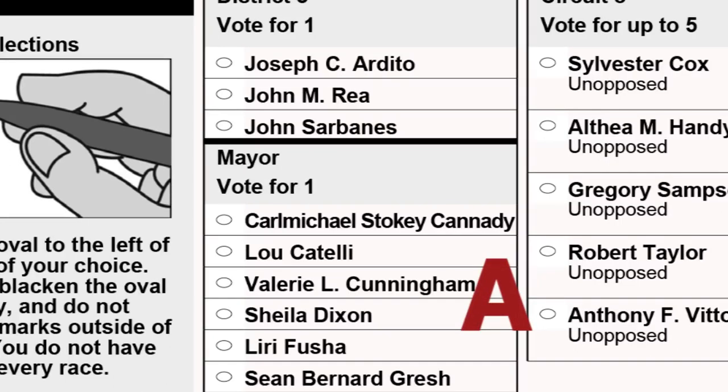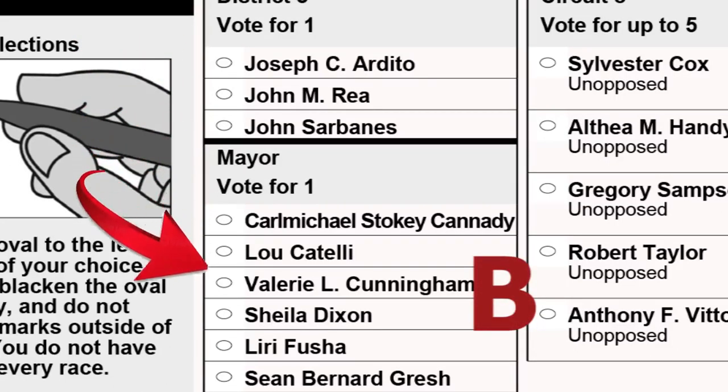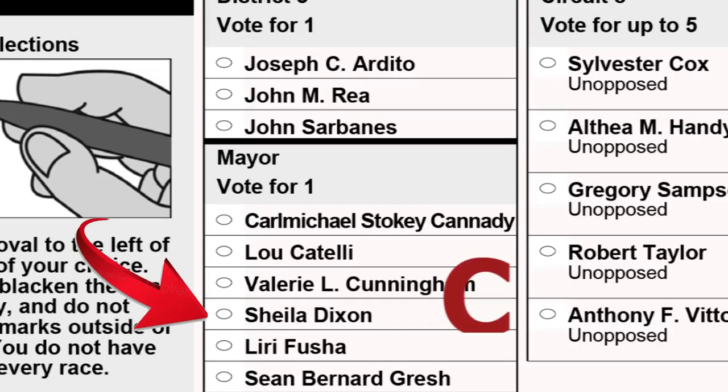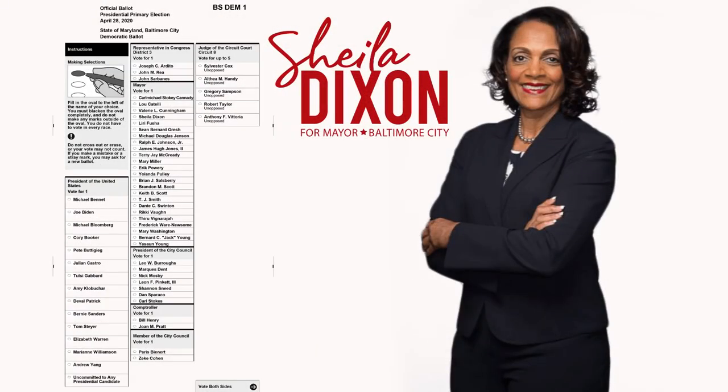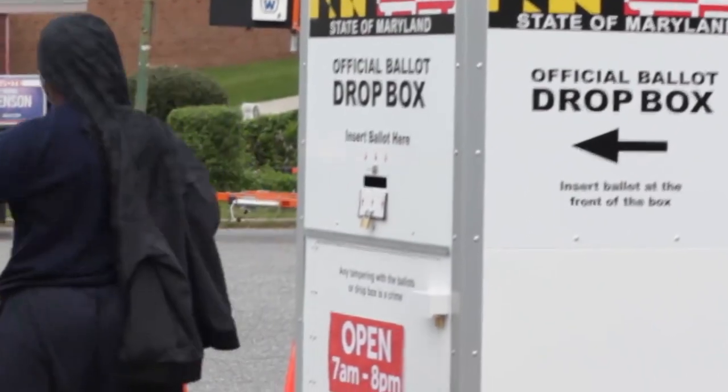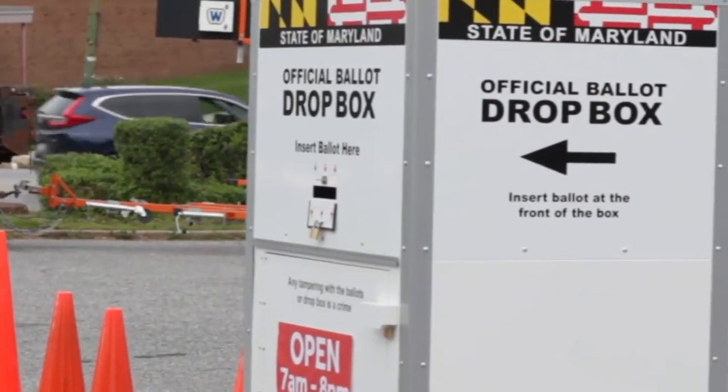Look for the mayor's box at the top of your ballot. Move down to my name, Sheila Dixon, and fill in the oval next to my name. Complete the rest of your ballot. Remember to sign and date your ballot. Then place it in the postage paid envelope and put it in the mail, or drop it off at one of the designated polling locations.